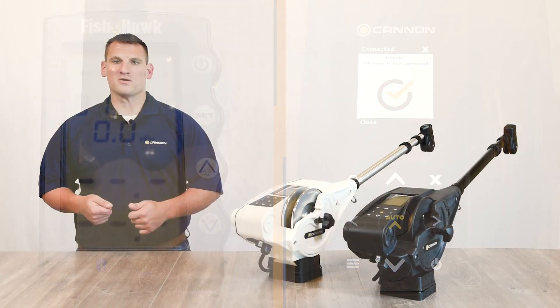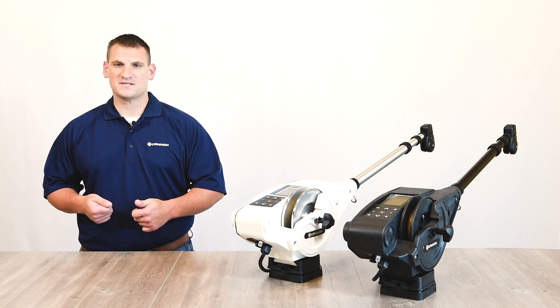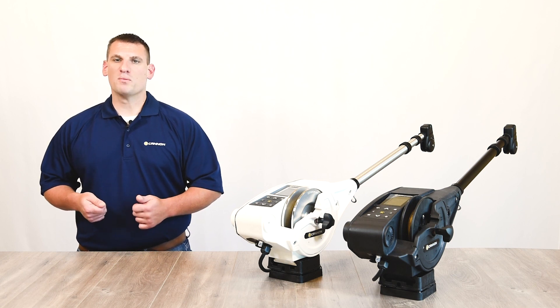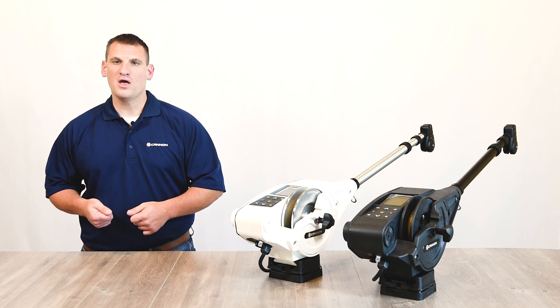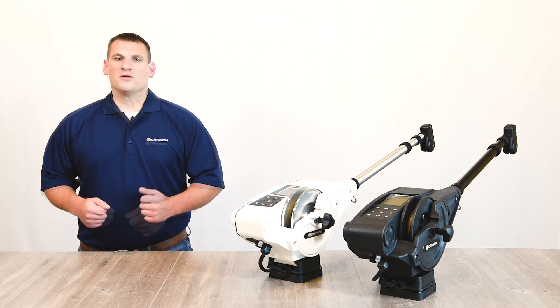Once the downrigger is paired to the Fishhawk, both need to be powered on to sustain communication. Both will also automatically pair once they are powered on. If you wish to remove the Fishhawk from pairing or assign a new master downrigger, you must clear the network on the downrigger and re-pair with the new master downrigger.